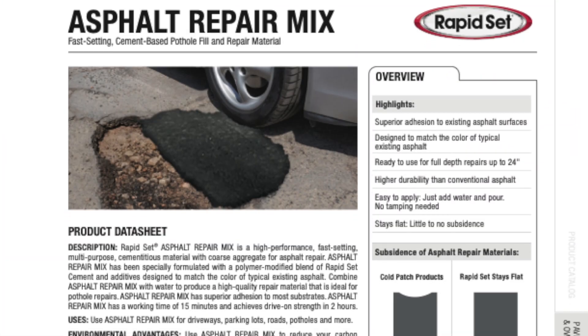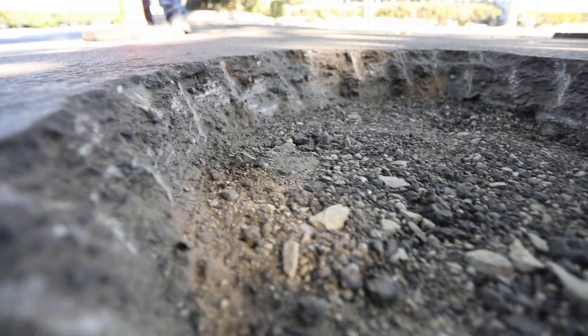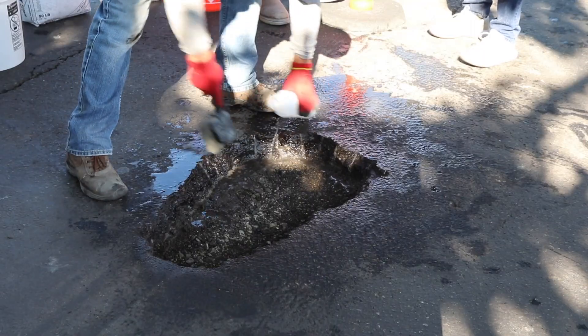To use Asphalt Repair Mix, please consult the datasheet for exact product use instructions. First, prepare the area so that it's clean, sound, and free from any materials that may inhibit bond, such as dirt and loose debris.